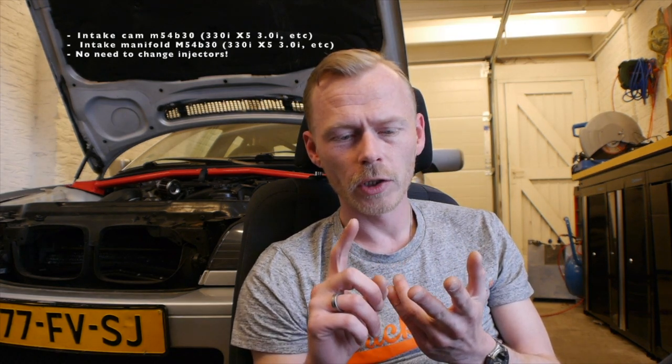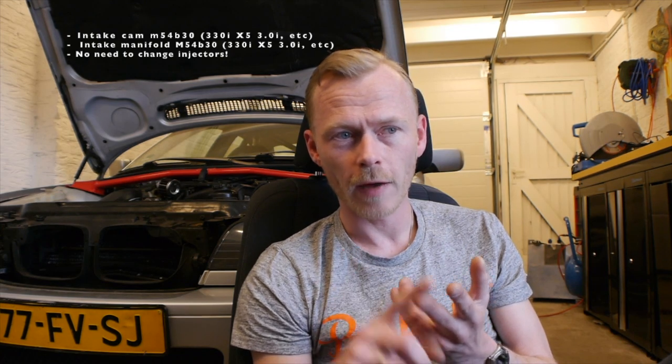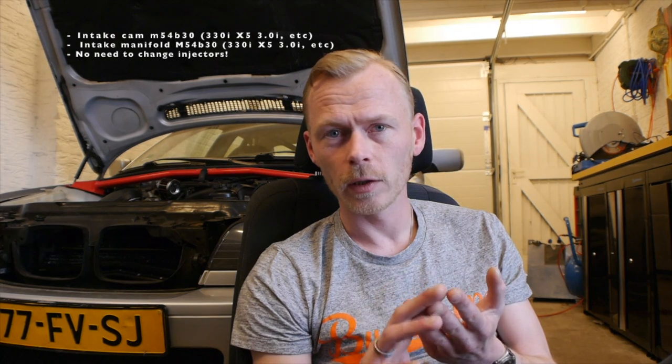On top of that I have injectors from an M54 B30, but you don't actually need them. You can make your life way easier by just keeping the stock injectors from your M52 TU B25 or M58 — you will never max out the power of your current injectors.